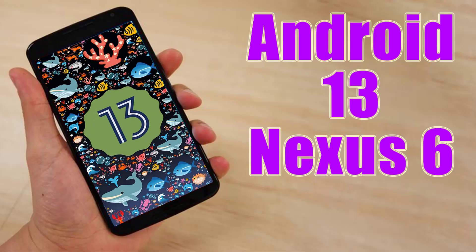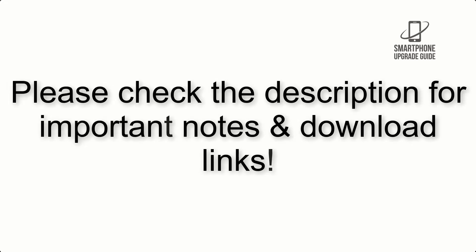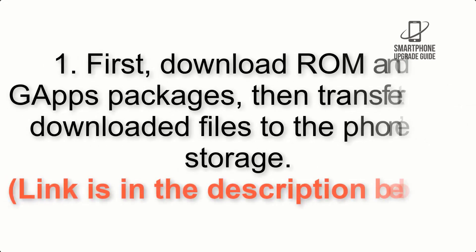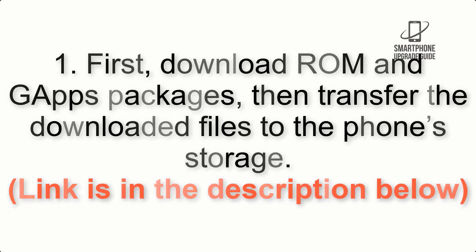Install Android 13 on Nexus 6 via LineageOS 20. Please check the description for important notes and all the download links. First, download the ROM and GApps packages, then transfer the downloaded files to the phone storage. Link is in the description below.